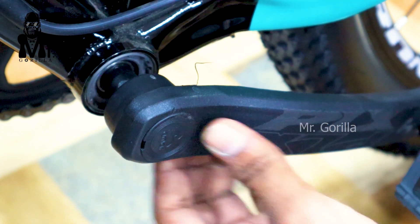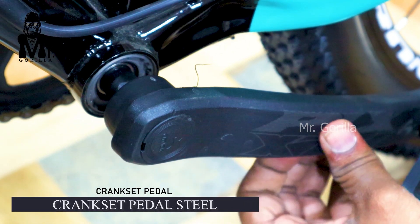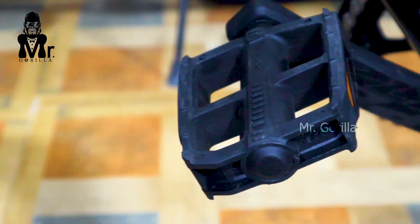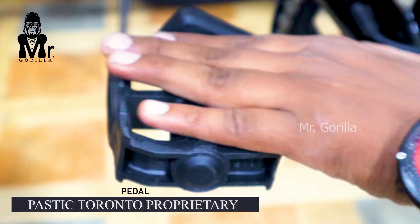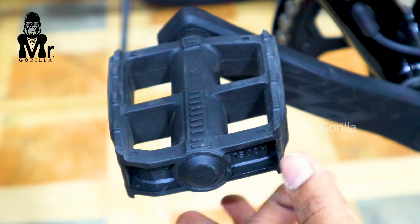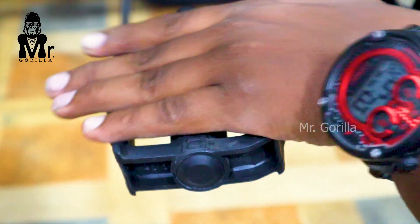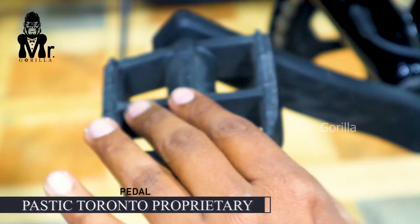You can use the Torrent cycling pedal. For long distance, you may want to change the pedals. You can also use the normal plastic pedal.